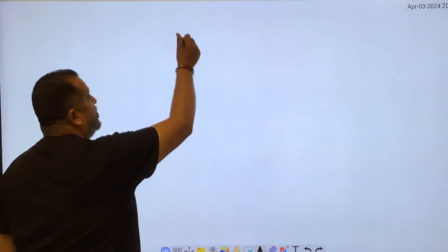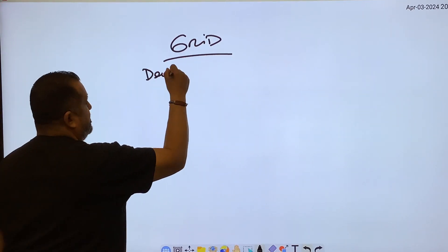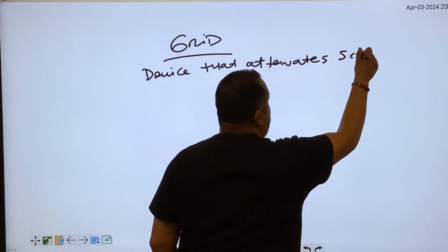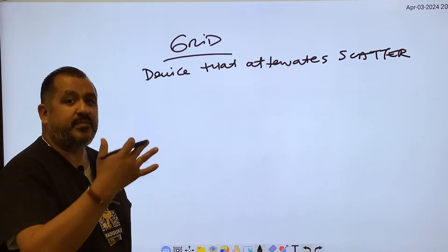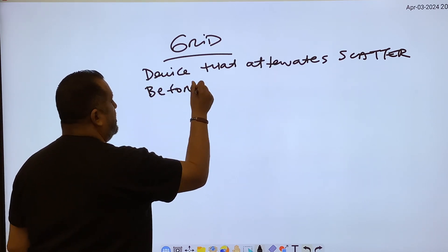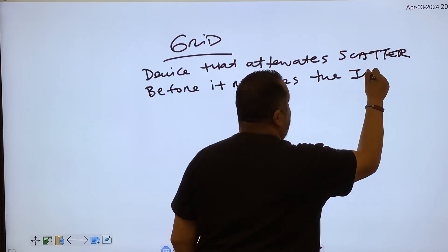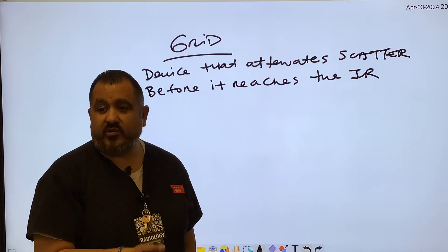Number one, we have to know what a grid is. A grid is a device that attenuates scatter before it reaches the receptor — the IR. So grids are a device that attenuates scatter before it reaches the IR. We use grids when the body part thickness exceeds 10 or 12 centimeters and you're using more than 60 kVp.